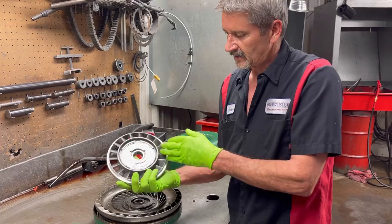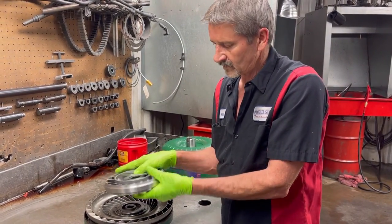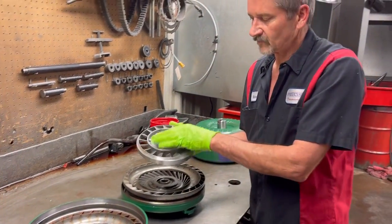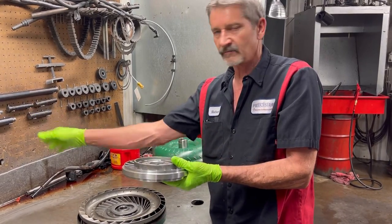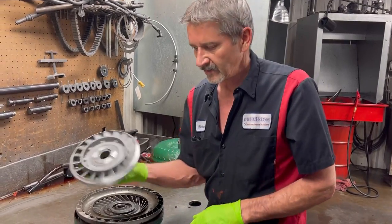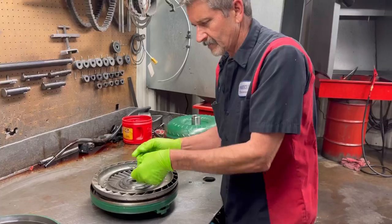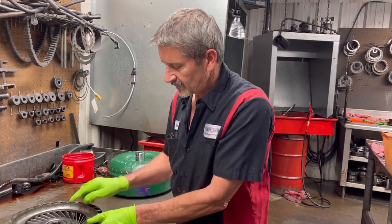So if you have a bolt-together converter like some racecar guys do, this is what they're changing on the inside. They'll have four or five of these sitting over there - they go to different tracks and they can take the torque converter apart, put it back together, and change the stator. Now remember this is a lock-up torque converter.